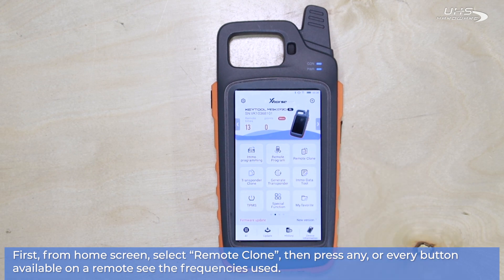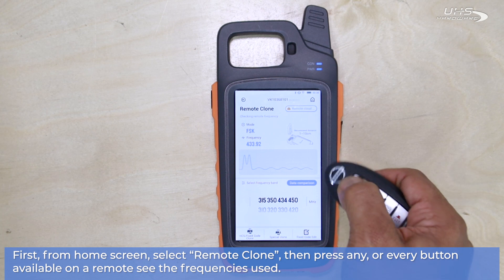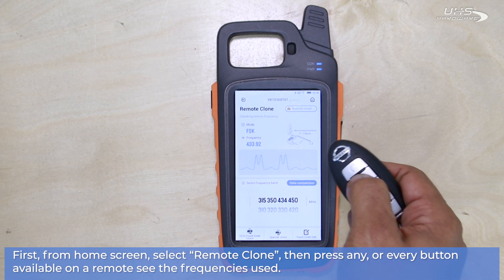First, we're going to select Remote Clone from the main menu. Then once inside, push any button on the remote to see what signal and frequency type you're getting.